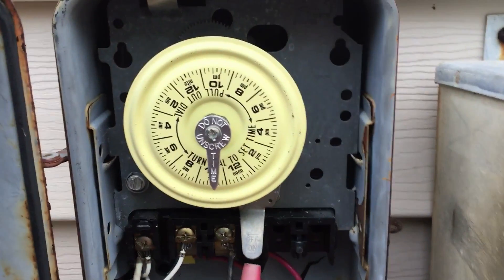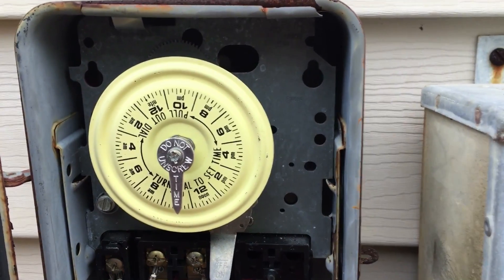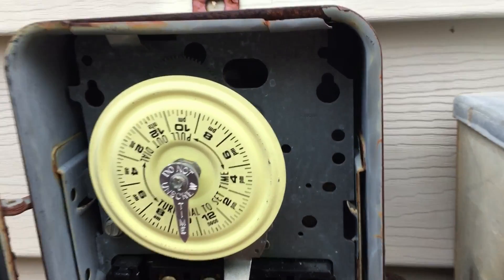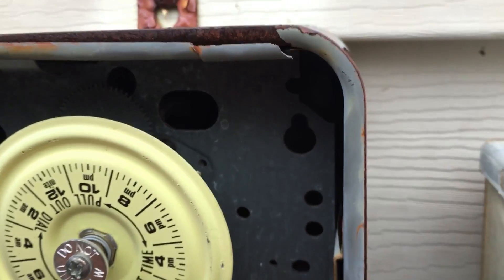Now let's get close to the timer. You see here — the first thing we need to do is we should be able to hear it running, which we do, and then also there should be gears in there turning.